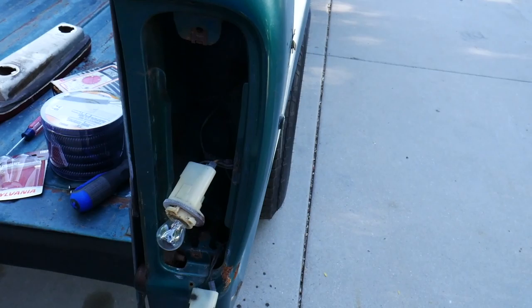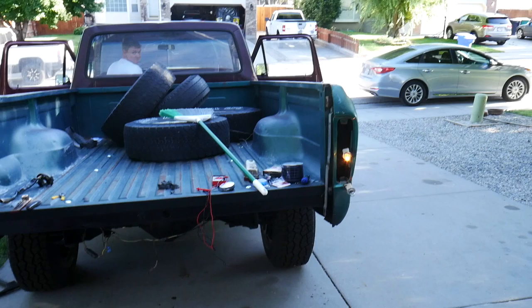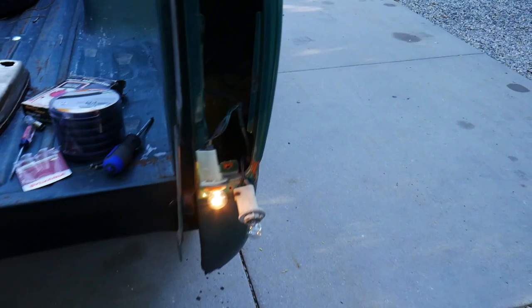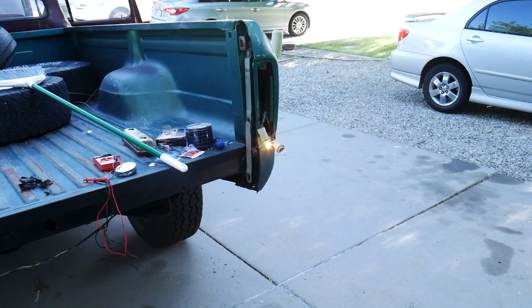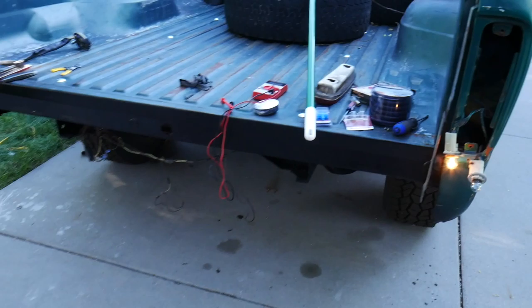Let's test your reverse lights. With this one the key has to be in the on position — and then just flip it down into reverse. And we got nothing. That's a reflection from the other bulb. Got nothing on the reverse. Let's pull those apart and see what we got to do there. It's a different bulb number for that one — I'll see if I can find out what bulb number that one is. But let's get our reverse lights working.